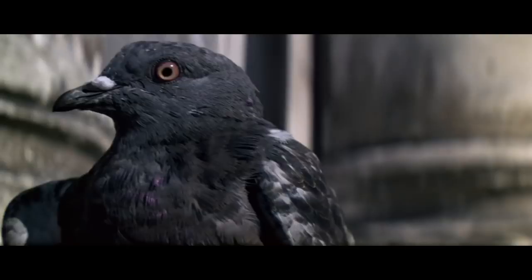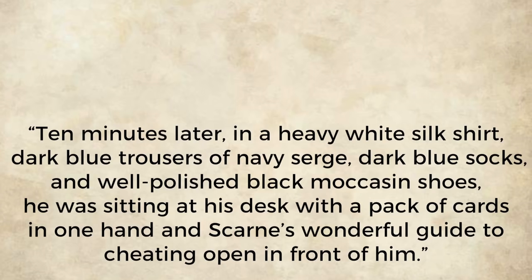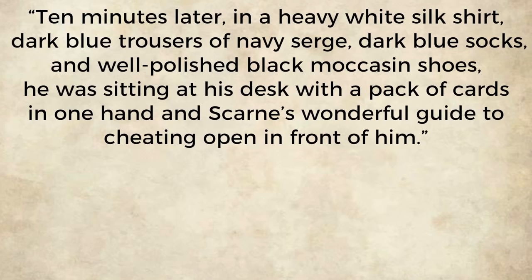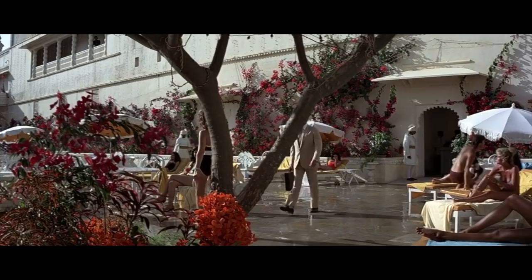Ian Fleming dressed James Bond in this method in the Moonraker novel: "In a heavy white silk shirt, dark blue trousers of navy serge, dark blue socks and well-polished black shoes, he was sitting at his desk with a pack of cards in one hand and Scarne's wonderful guide to cheating open in front of him." Here you can see Roger Moore matching tan socks to his tan gabardine suit in Octopussy.